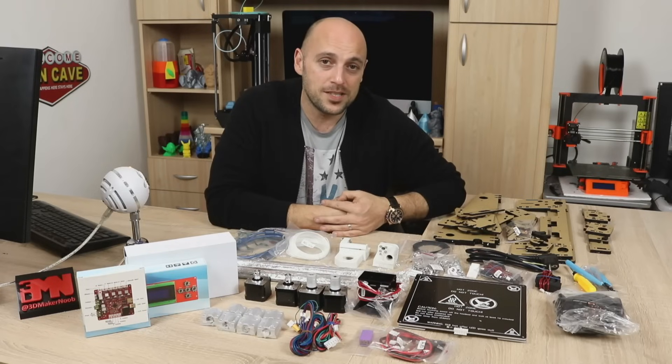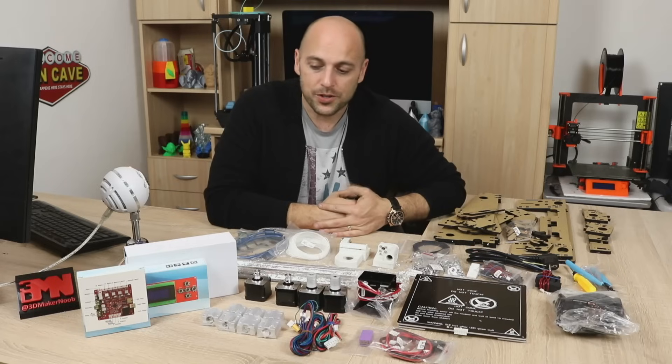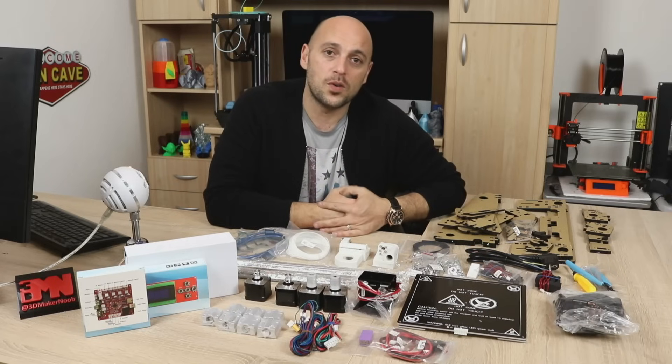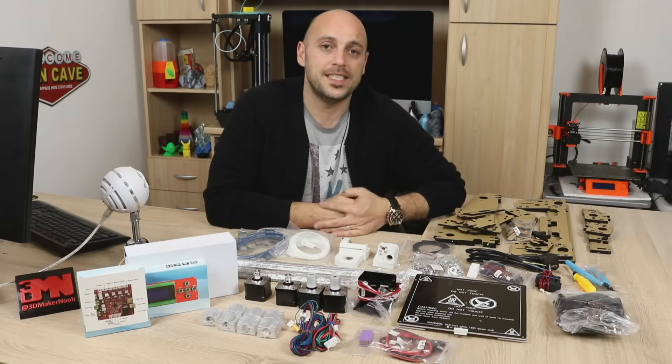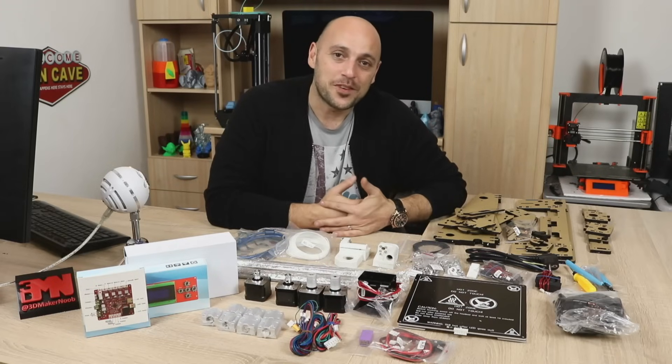I will be doing a live build of this printer on Saturday, so I hope you guys can join me. I will make sure to test out the PSU first so I do not trip the electricity again during a live stream. That is it for me guys — thank you very much for watching.